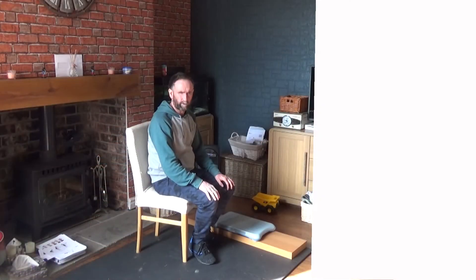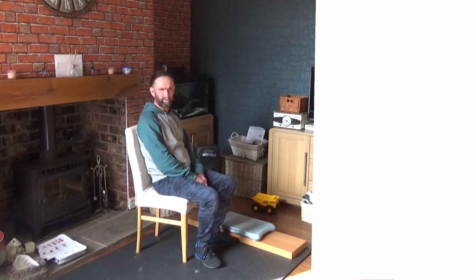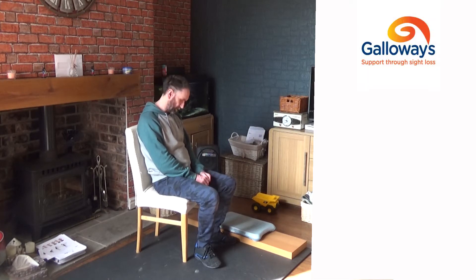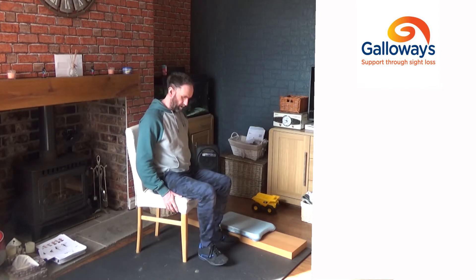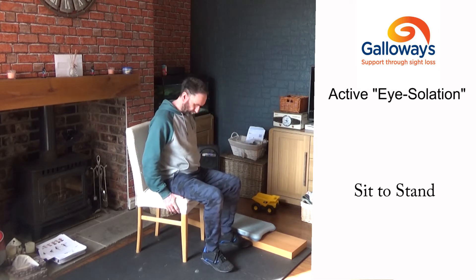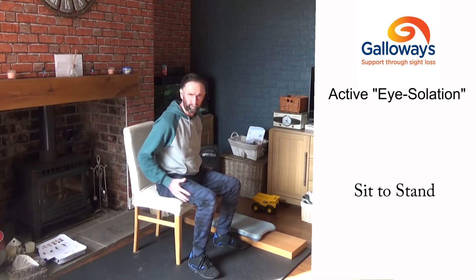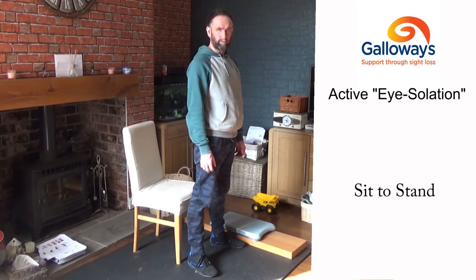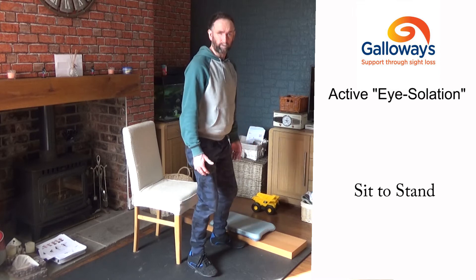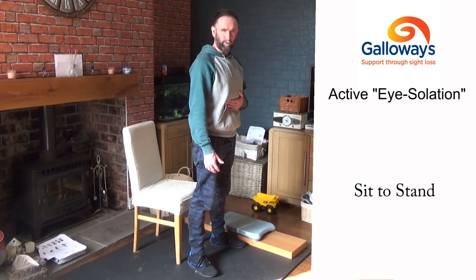The first mobility exercise is the sit-to-stand. What you need is a good solid chair, like a dining room chair. Sit close to the edge, put your feet about hip distance apart, then stand up, stay up for one or two seconds, and slowly lower yourself back down. While you're doing that, pull in your stomach muscles.